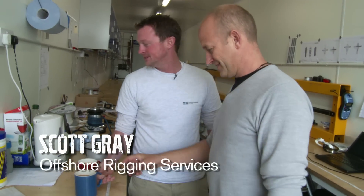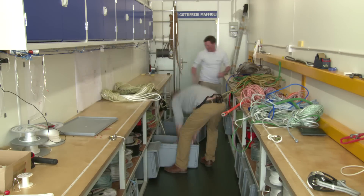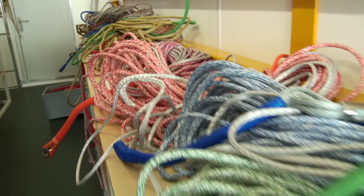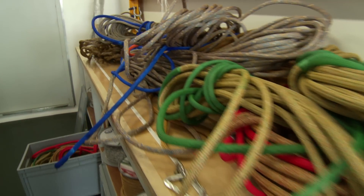We know that the manufacturer goes to great lengths to ensure consistency. So I asked Scotty to tell me how his team manages to maintain this through to the finished rigging pieces.